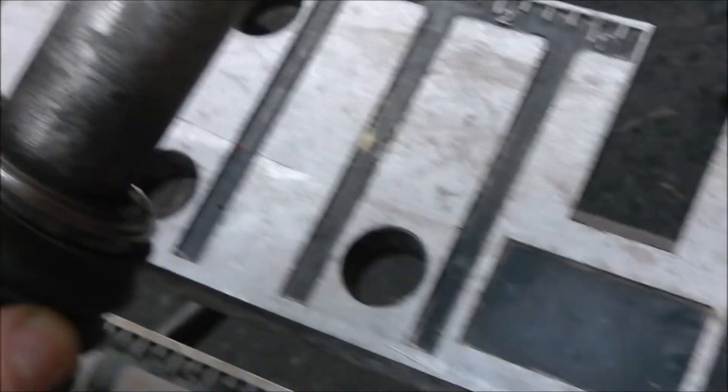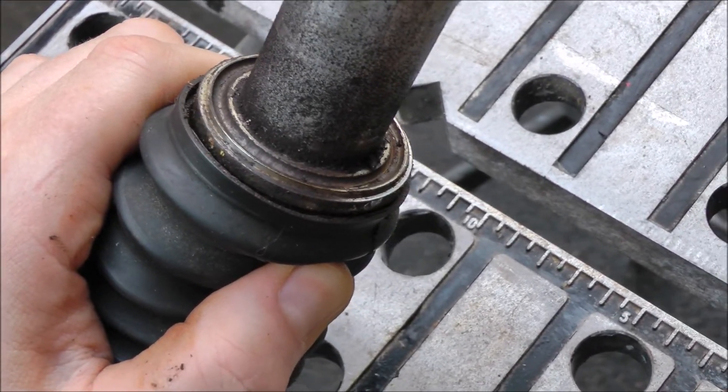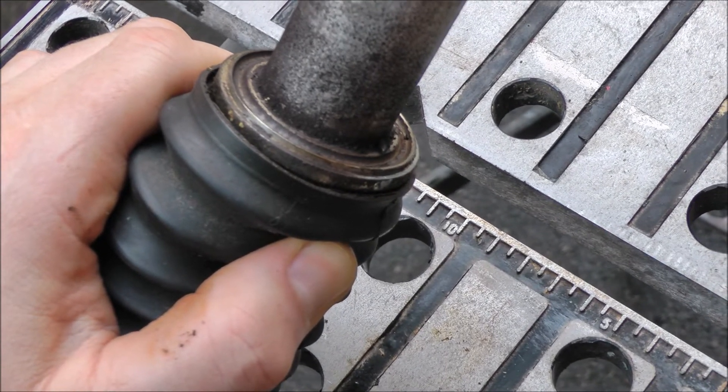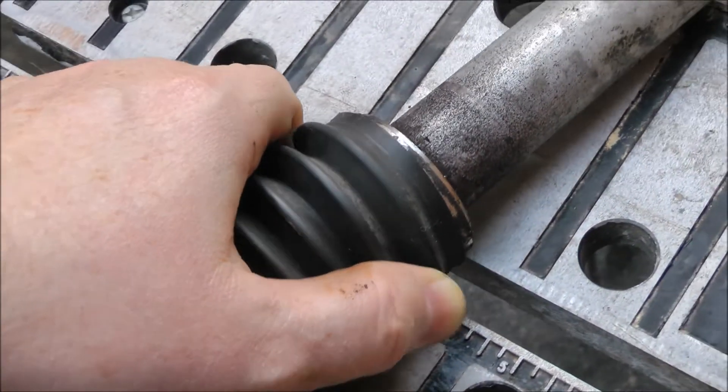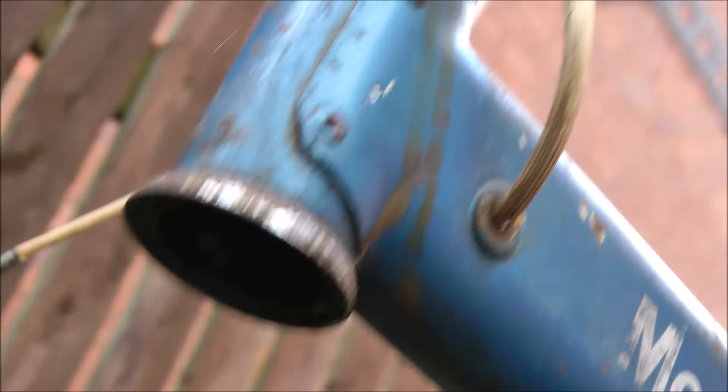Covered in congealed rust and old hardened grease. I've removed them from the frame, from the fork. You can probably see that's a bit filthy — hopefully it'll clean up, otherwise I'm going to have fun looking for another one. The cup in the frame is very rusty — can't really see up there. Someone's definitely been in it before though.